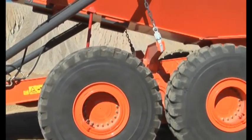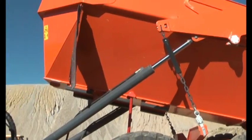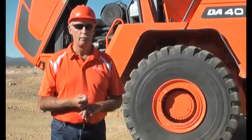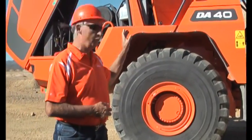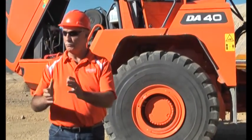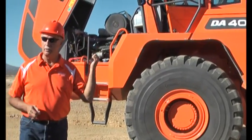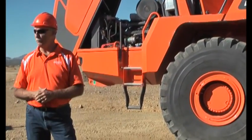40-ton is as big as articulated trucks go right now for capacity. It's a Tier 4 model — interim Tier 4 — so this is in the 40-ton class size where all manufacturers' models fit in. The actual rated capacity of this truck, this particular model, is 44-ton.